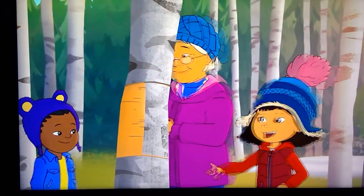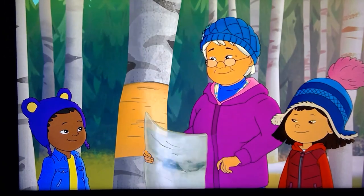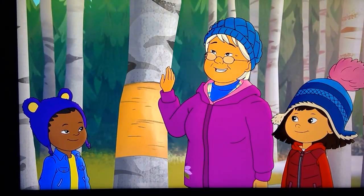They're called by their name in our language, right? That's right. And we always thank the tree.